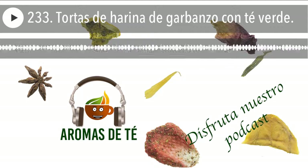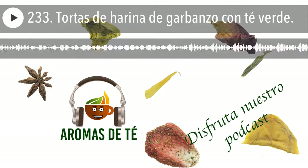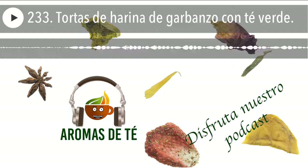No es recomendable echar toda la infusión de una vez, para que nos permita ir jugando, echando un poquito más de líquido o un poquito más de harina. La masa tiene que quedar no pegajosa a la mano, que se maneje bien, eso es lo más importante. Si lo hacéis en robot de cocina o Thermomix, vais a notar que tenéis que echar un poquito menos de líquido siempre, porque al moverse con ese ímpetu mezcla mucho más. Si queda pegajoso, le ponéis un poquito de harina y rápido vais a notar que se maneja muchísimo mejor.